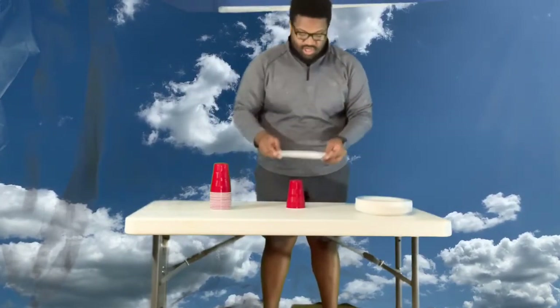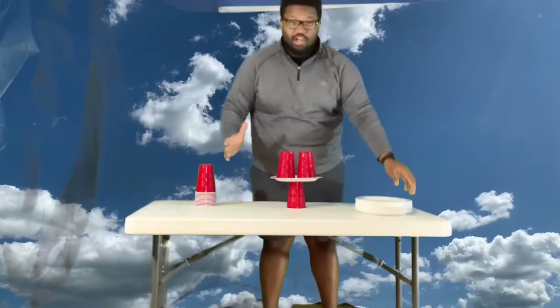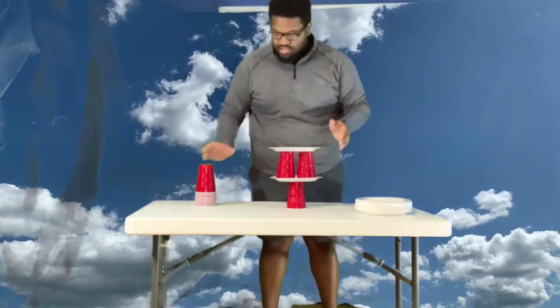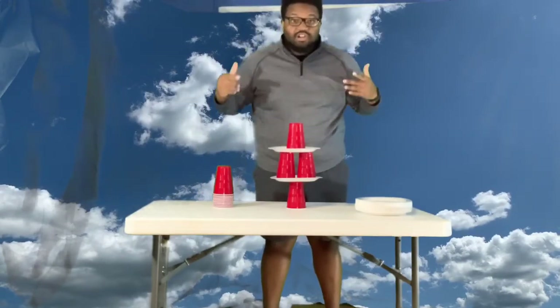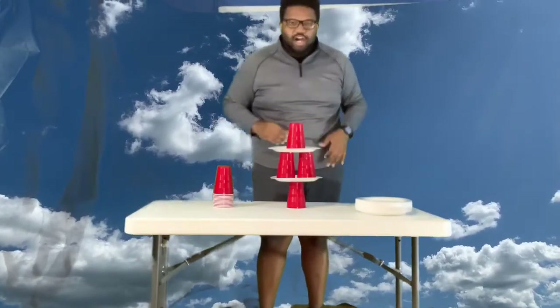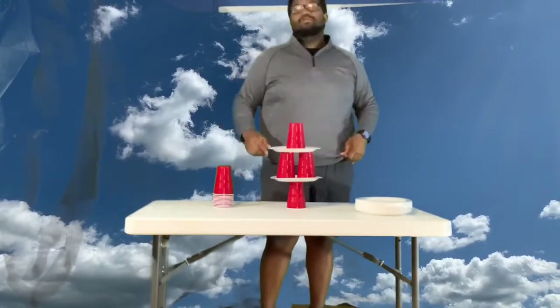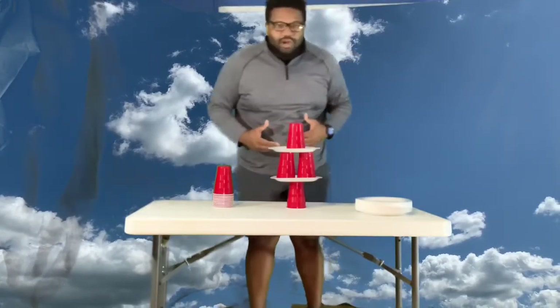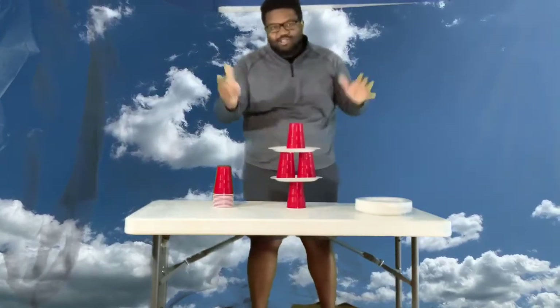Once you stack the cup down, you have to take a plate, sit it on top, then go two cups, sit another plate on top, and go back to one cup. You're gonna do this over and over and see how high you can get your stack to be in one minute. Are you ready to stack them up? Let me hear you say stack them up!